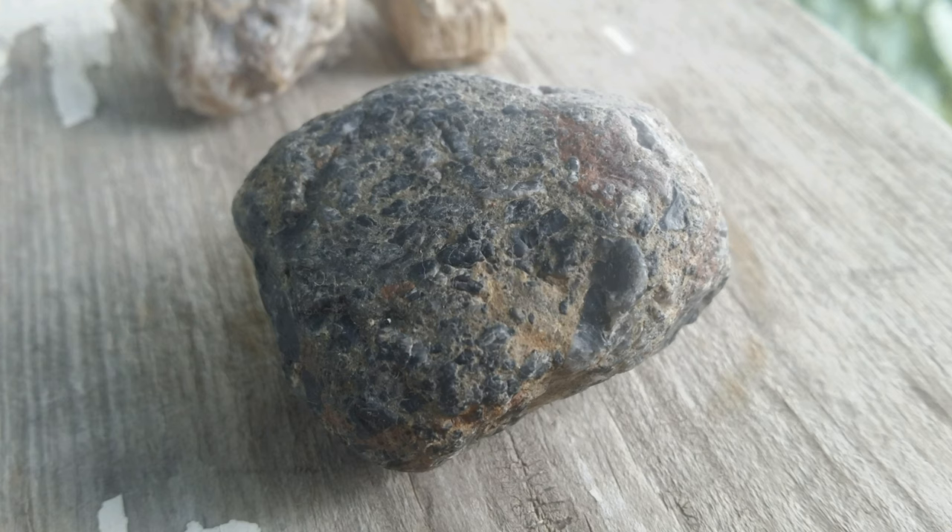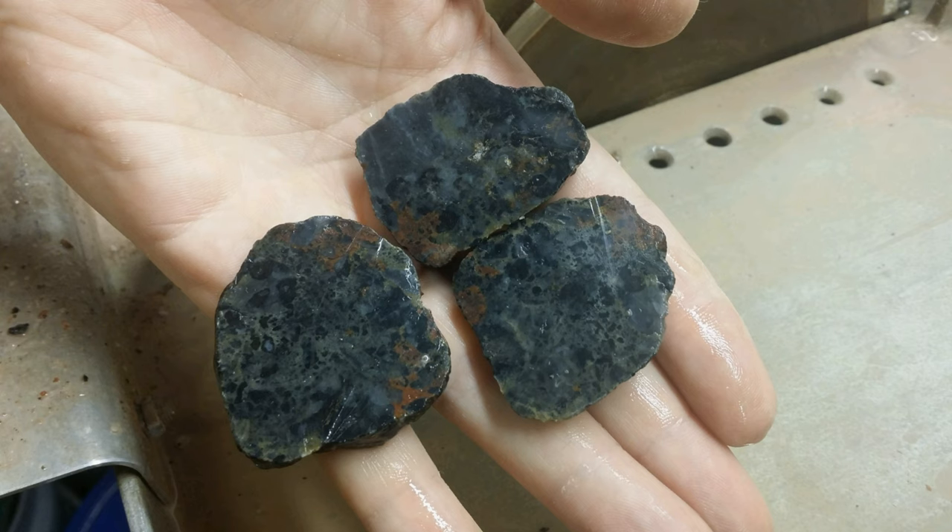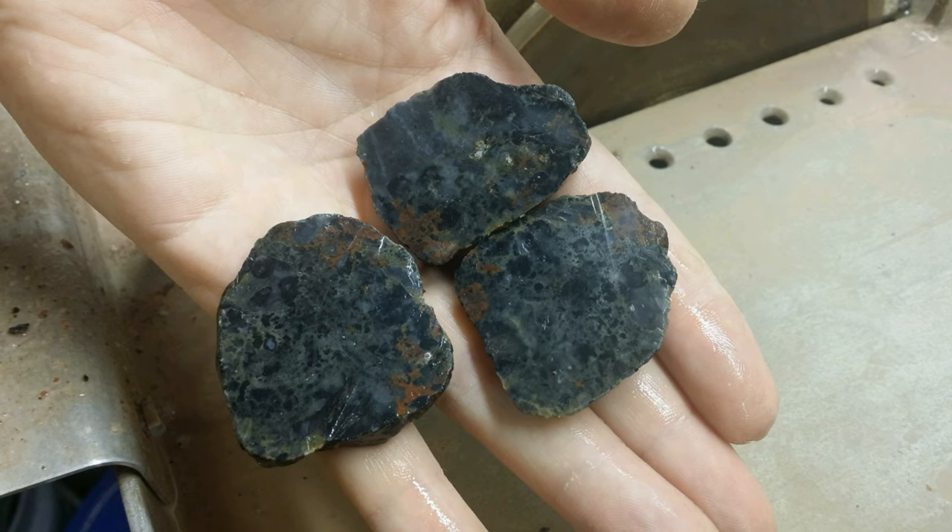The third piece I'm going to show you is this black piece. Again, on the outside it looks like nothing real special, but I suspected there might be something going on inside — and again I was really pleased. It's nothing to write home about or get too excited about, but at the same time it looks nice with the green veining and some red or rust color in there as well. We'll do something with that eventually.